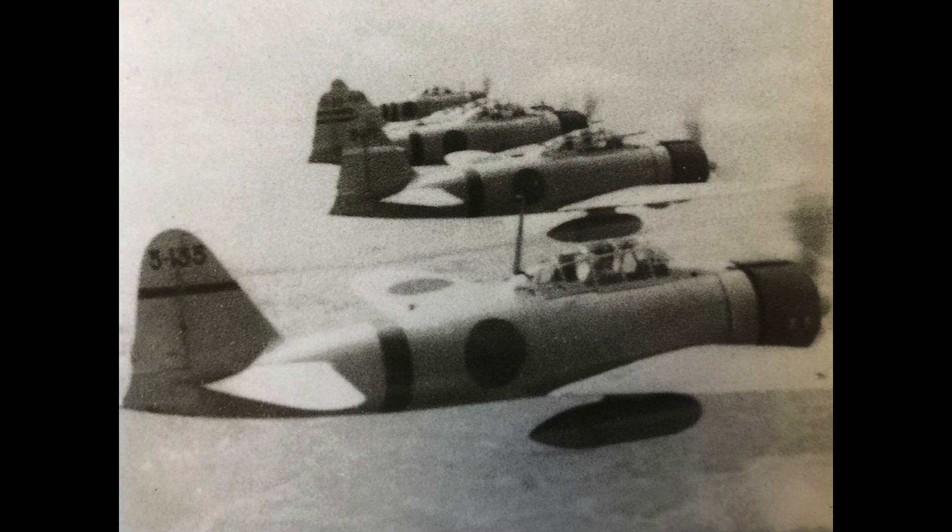If you've enjoyed this video, please consider liking, commenting, or subscribing to the channel: World War II U.S. Bombers.